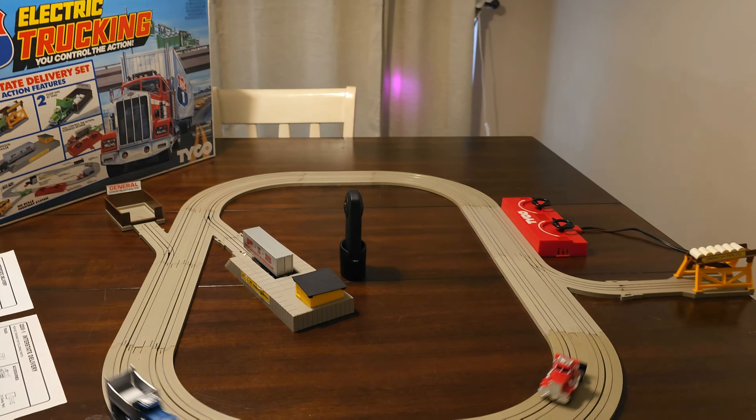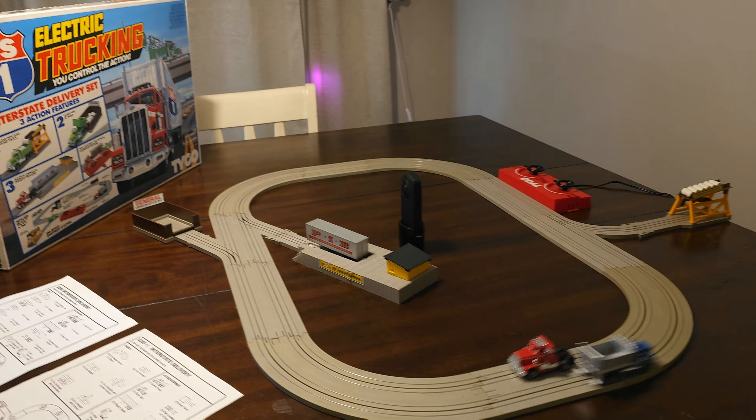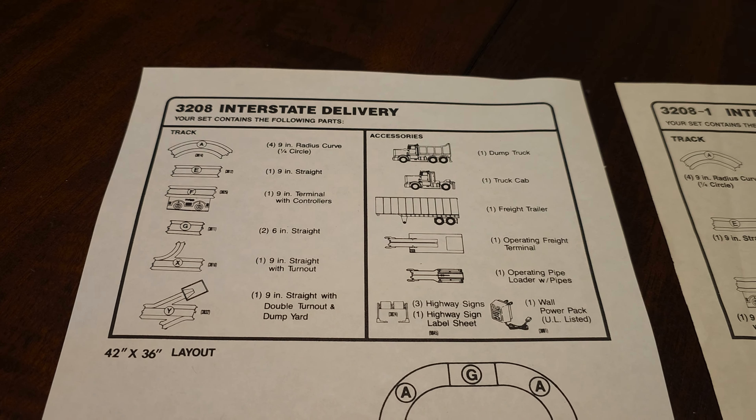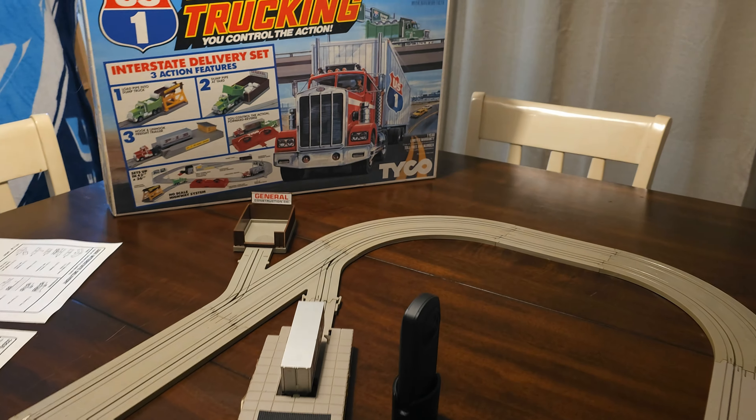Hey everybody, this is Mike Biddle from TycoUS1Trucking.com. Today we're going to do a video comparing the 3208 Interstate Delivery Set with the 3208-1 Interstate Delivery Set.